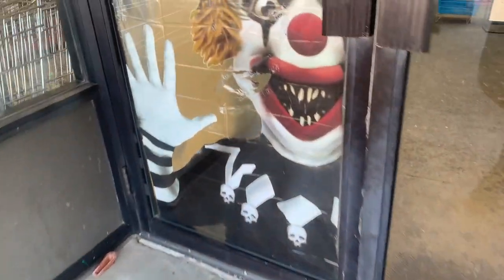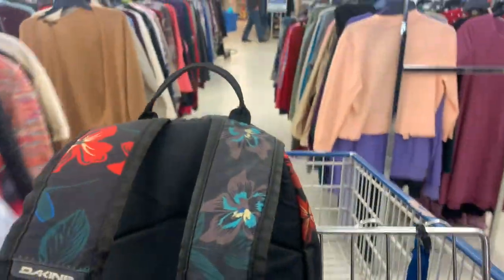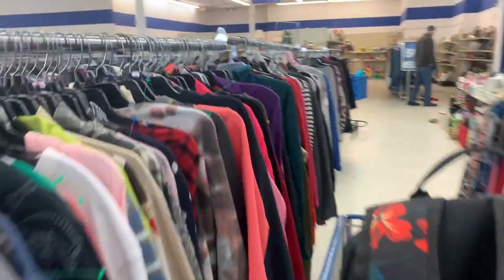We are heading into Goodwill. That's a scary entranceway to do a little pickin' today. We are in Warren, Ohio. But first off, can anybody tell me why I always get the rickety, rickety cart? The one with the wheel that never works.